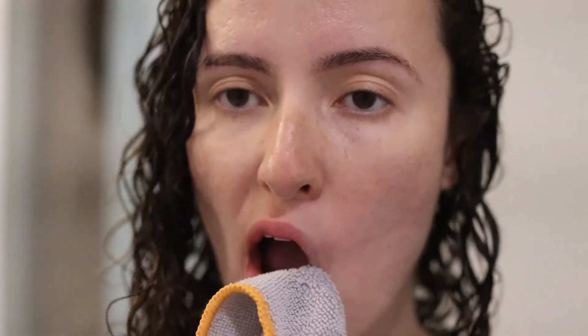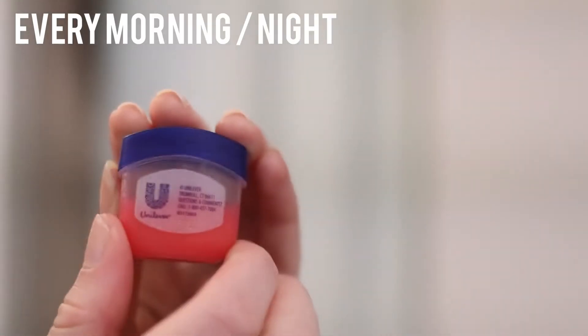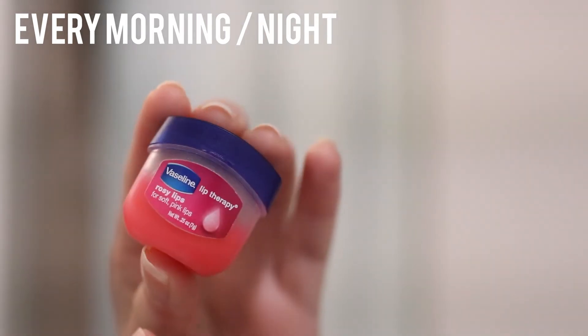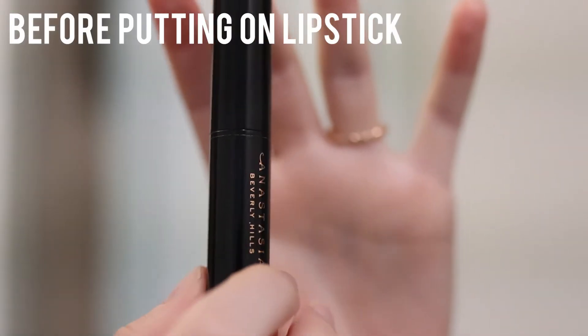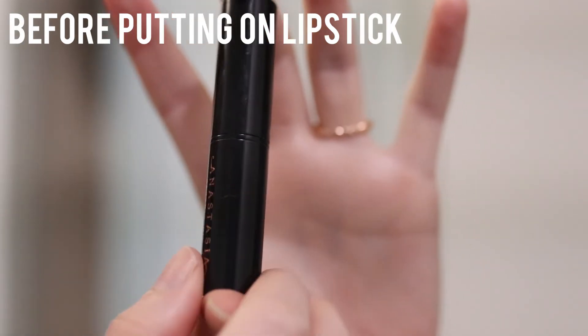Off my lips, every night and every morning I use Vaseline Lip Therapy. I find this to be super moisturizing for my lips. I take a little and I dab it on, and I like to wait for the product to soak in before I put any lip products on.